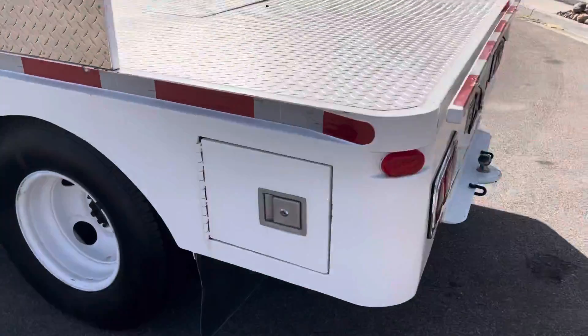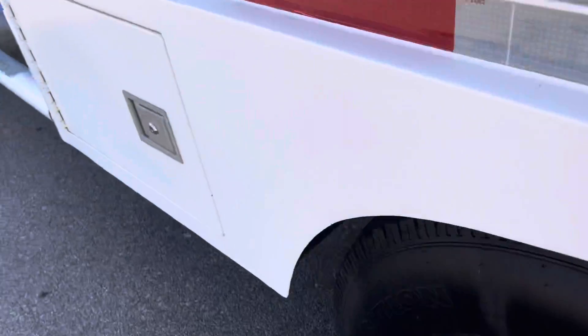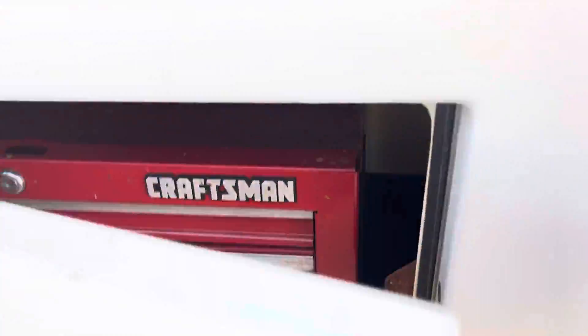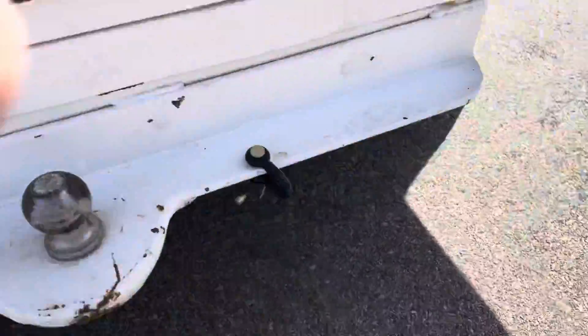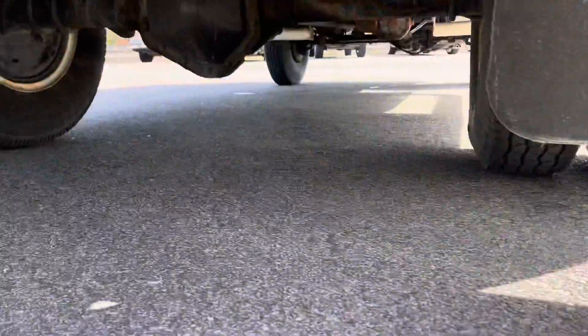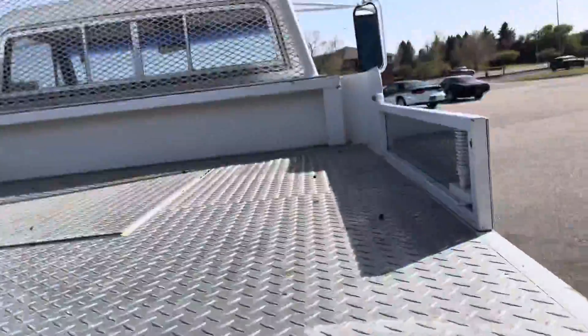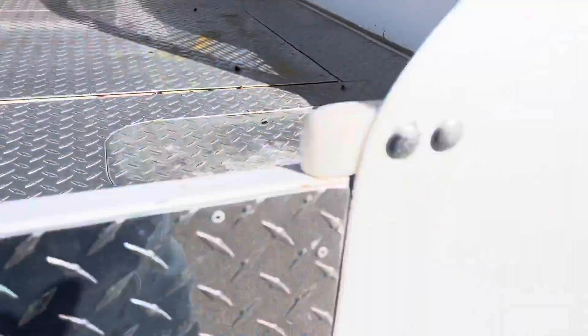It also features a custom bed here with built-in tool boxes, carpeted inside. You could put a welder up here, set it up for a gooseneck — something like that if you wanted to use it as an everyday work truck.